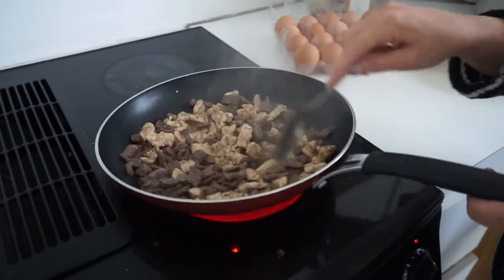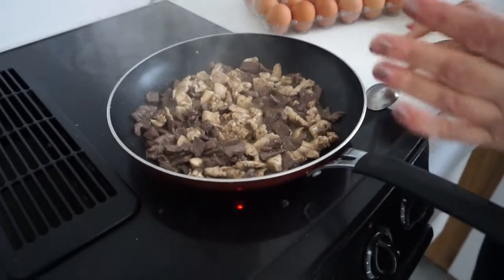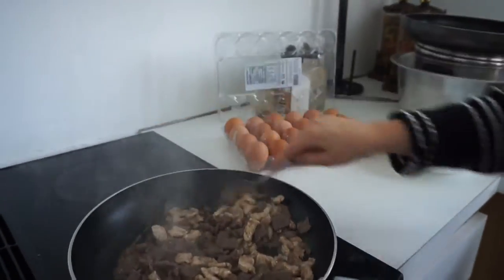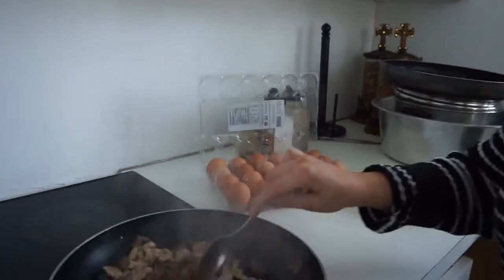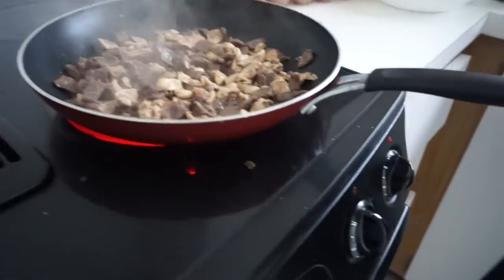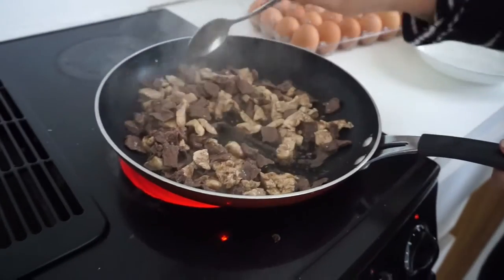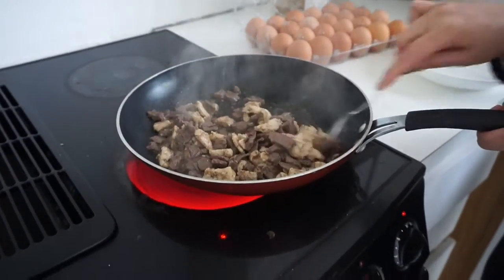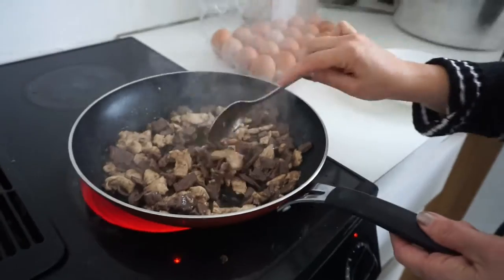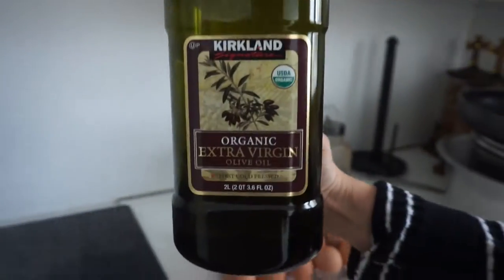Wait until the oil is almost done — about five more minutes. Put this on high. This is a non-stick pan. Do you put any oil? Olive oil — she puts organic olive oil. You can also buy this from Costco.